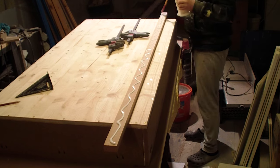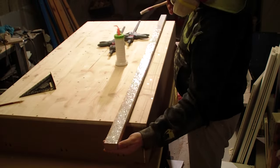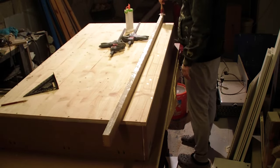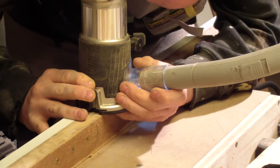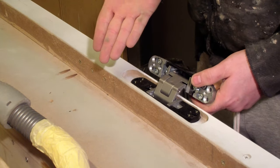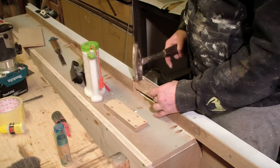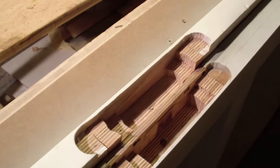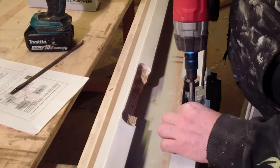Before I installed the door frame there was one last step — I needed to cut out the grooves for the hinges in the bookshelf. So I glued a wooden sled on the inner side of the shelf to get more space for the hinges, then I used my Makita router for the cutting process. But then I realized I had made a big mistake: the lower hinge was smaller than the upper hinge, which meant the groove I had made for it was way too big. So I had to improvise — I filled up the groove with some leftover plywood and then cut out a new groove for the lower hinge. It was really a bit of a pain but I finally could install the hinges.